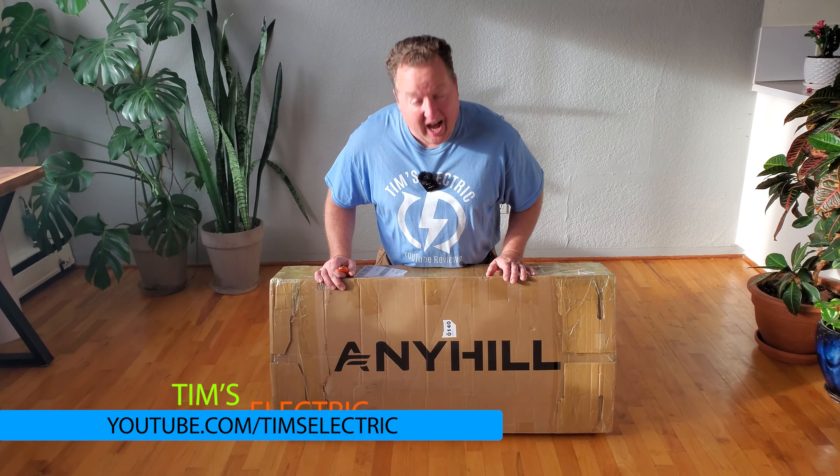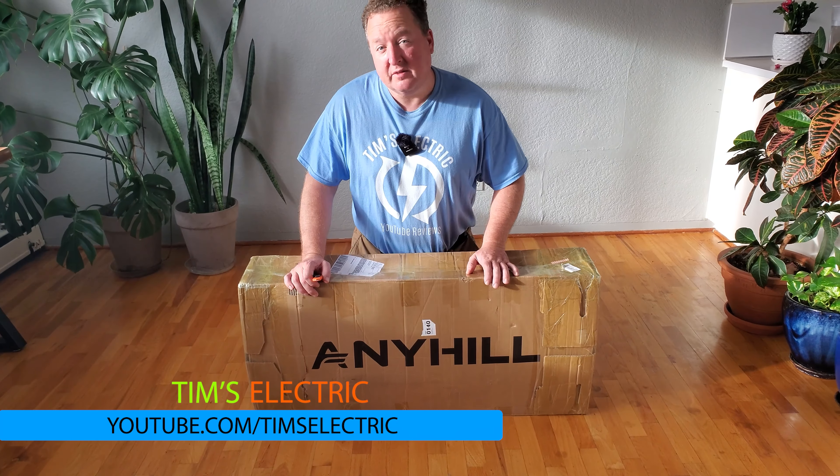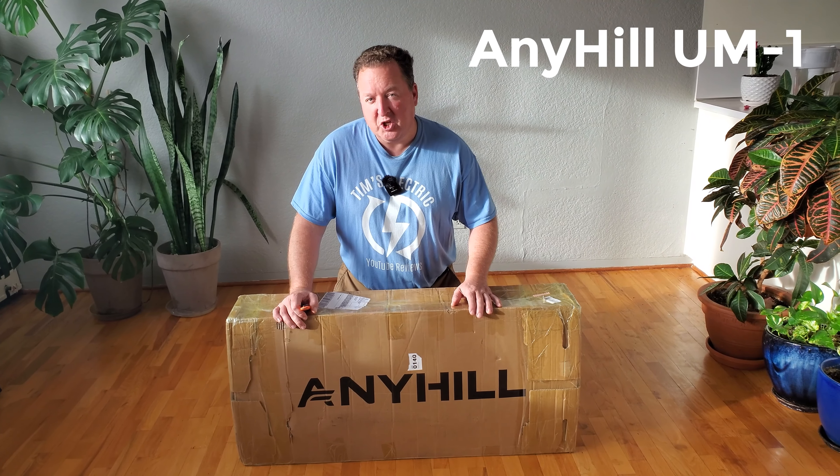Hi there, it's Tim and today I have a scooter unboxing. This is by Anyhill. It's a little tiny scooter called the UM1.